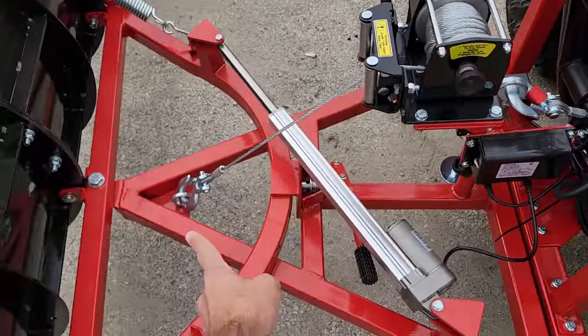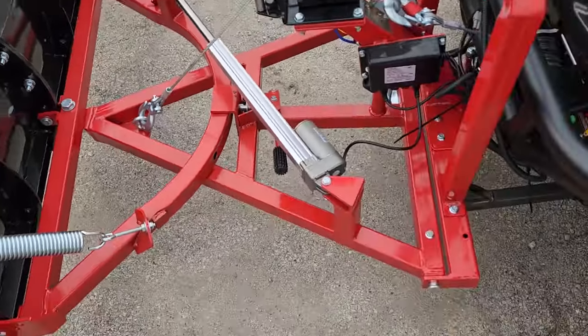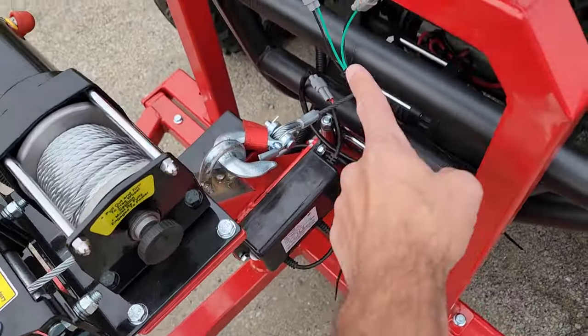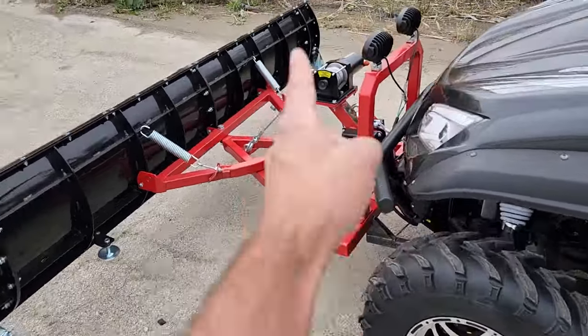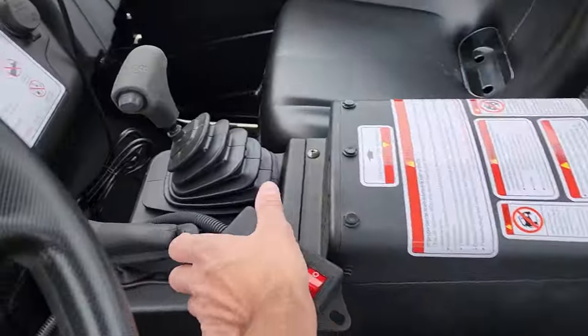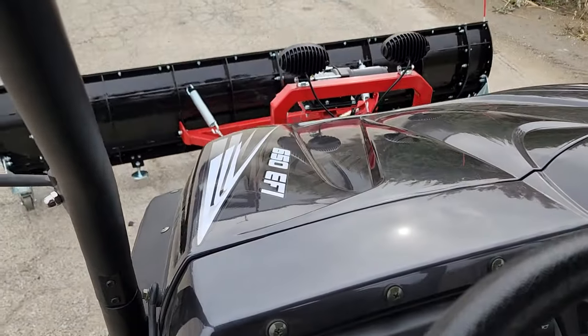Checking it out, you've got your winch-powered up and down, and then you've got your hydraulic. This does have two winches holding up the plow to give it way more stability. It also has another winch so you can simply raise and lower it with ease right from the cab.